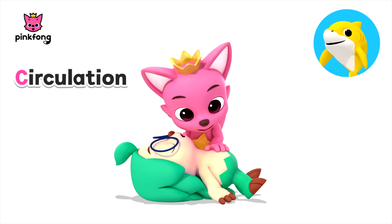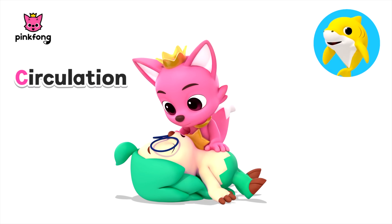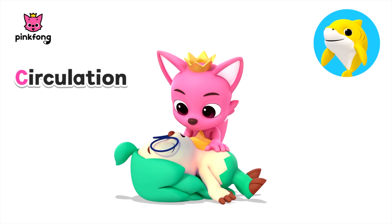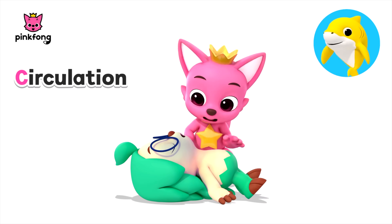Letter C — Circulation. If there is no breathing, then look for signs of circulation. If the person is gray or blue, that is an indicator of no signs of circulation, and at this point we need to start compressions.